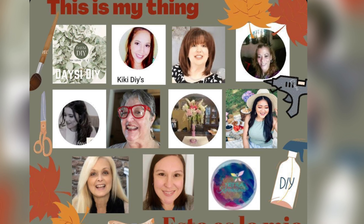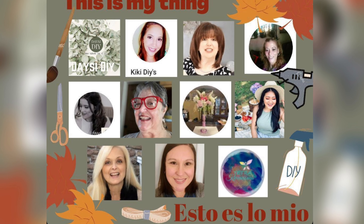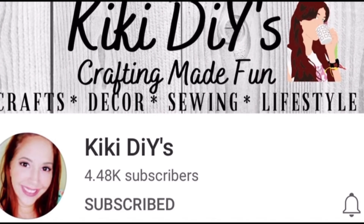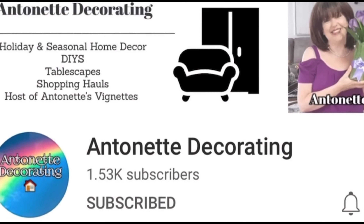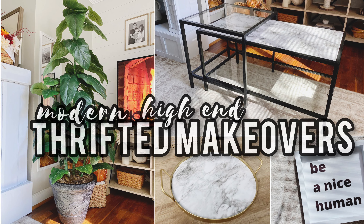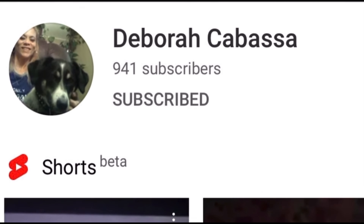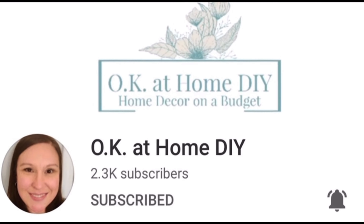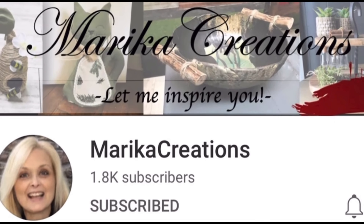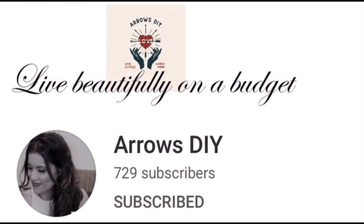Before I move on to my next thrifted makeover, I wanted to mention that this video is part of an amazing collaboration called 'This Is My Thing,' where myself and 10 other wonderful ladies came together to share what we love to do — whether that's DIYs, shopping hauls, cooking, whatever it may be. I decided to share my thrifted makeovers because I love going thrifting and doing DIYs. There is a playlist for this collaboration linked in my description box below — definitely watch everyone's videos because these ladies are super talented.